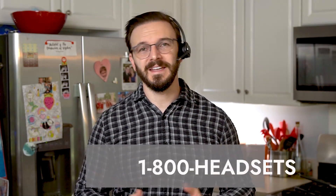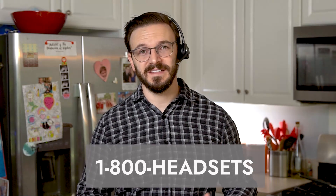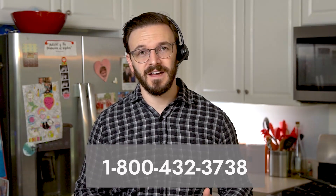There you have it. You should now be able to answer and hang up calls directly from your Leitner wireless headset. If you have any other questions or need any other help at all, always feel free to give us a call at 1-800-HEADSETS, where any one of our headset advisors would be more than happy to help you. Thanks for watching, and I'll see you next time.